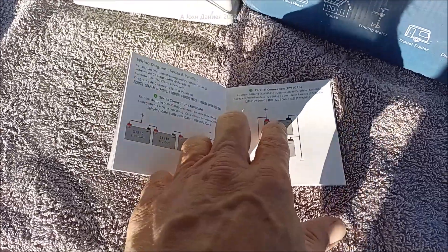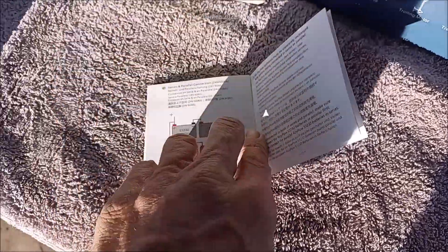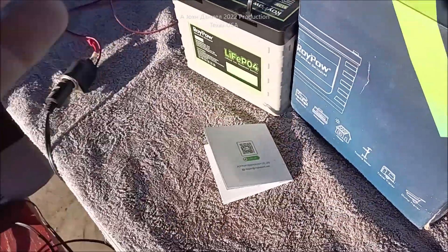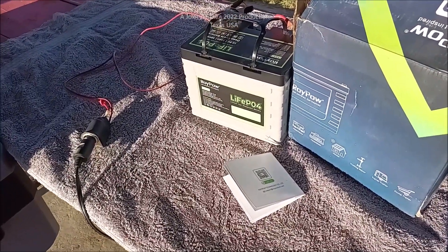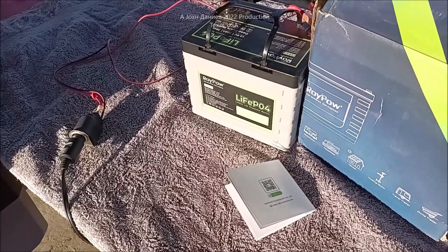Putting two together, if you're running a trolling motor you'd be out all day on the water. You can also do series and parallel. It's got a good BMS in it — the BMS can handle a consistent 30 amp pull. We've already figured that out on something else: we ran a big 12-volt blower fan that was pulling 28 amps and it ran great on it.